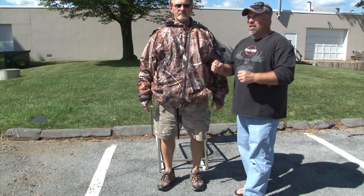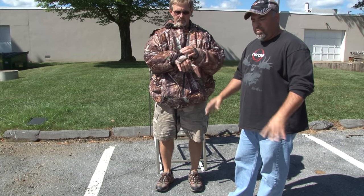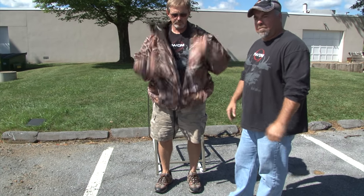The IWOM also comes with a relief zipper so you can relieve yourself in your stand. Now once on the ground, if you're ready to get out of the woods, it's very simple to just drop the IWOM down, push it completely off your body, and roll it up into the fanny pack mode.